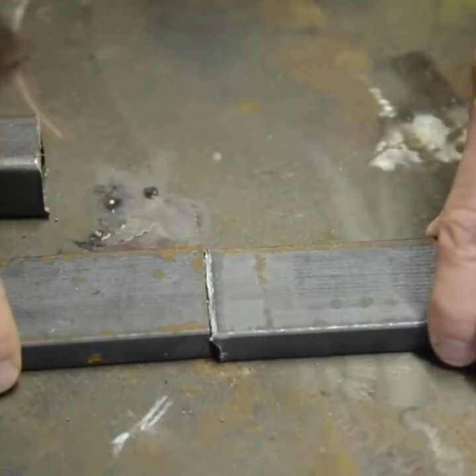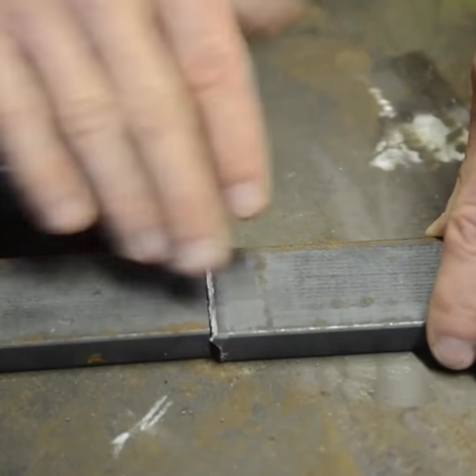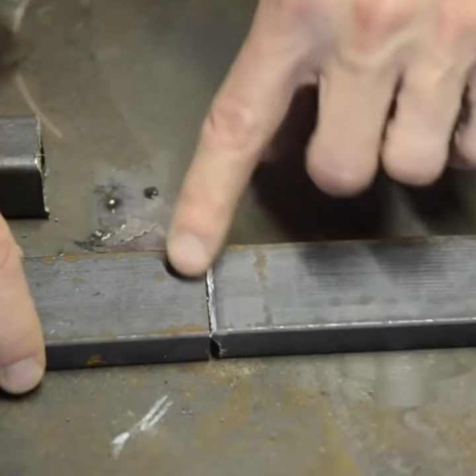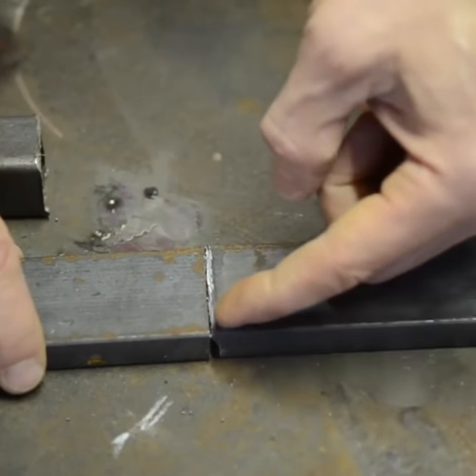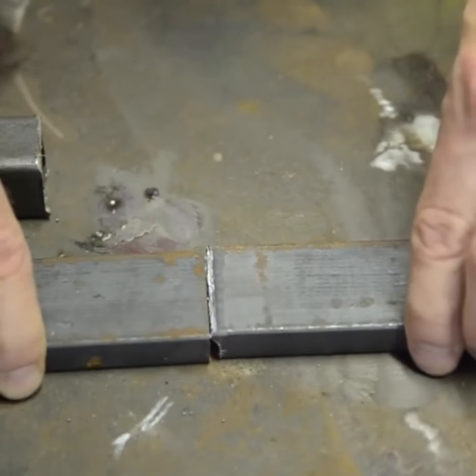Especially when you have butt welds like this, you're grinding off a lot of that weld to get it somewhat flush. So once you grind off that top layer and you don't have enough penetration going down below, you'll just be able to snap this apart pretty easily.